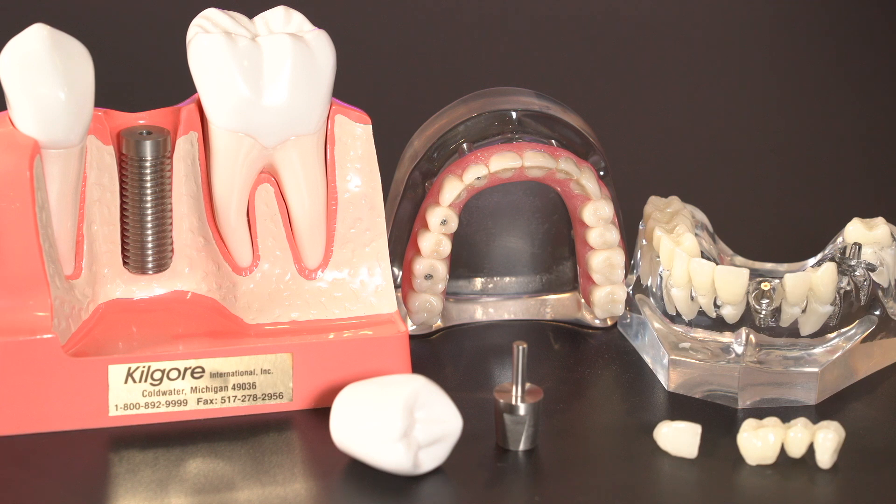If you're confused about all the parts that go into a dental implant and its restoration, you're certainly not alone. That's because a dental implant and its supported restoration is a very complex dental procedure that involves several steps and a number of parts all working together to replace the missing tooth. In this video, I'm going to give you a simple rundown of all the parts that go into a dental implant and its restoration — what they are, how they work, and in what order they should be used.